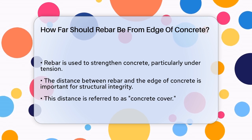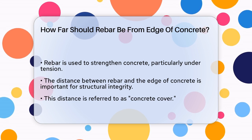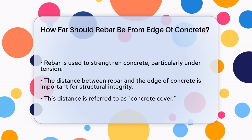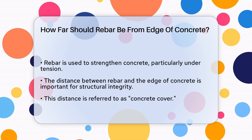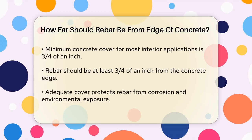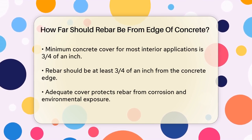Let's start with the basics. Rebar, or reinforcing bar, is a metal bar used to add strength to concrete, especially under tension. When it comes to the distance between the rebar and the edge of the concrete, there are specific guidelines you need to follow. The key factor here is something called concrete cover — this is the distance from the surface of the rebar to the surface of the concrete.